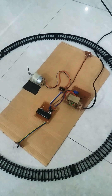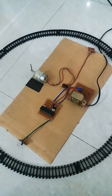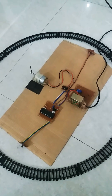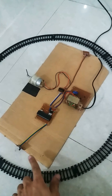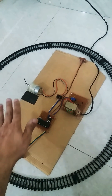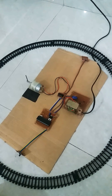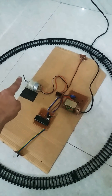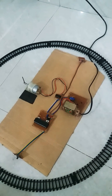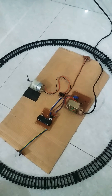This is an automatic railway crossing barrier system. There are two sensors, one on each side, and a motor utilized for the opening and closing of the barrier. The barrier should first be open so the traffic can pass.